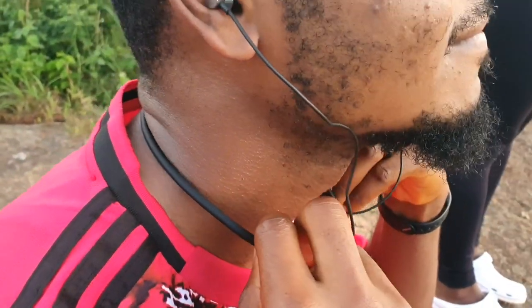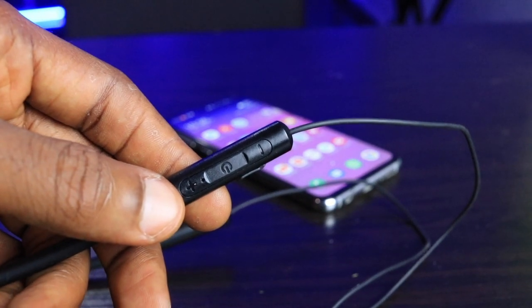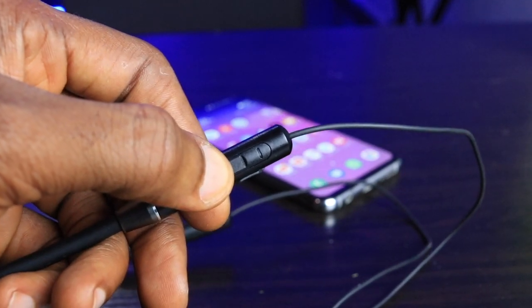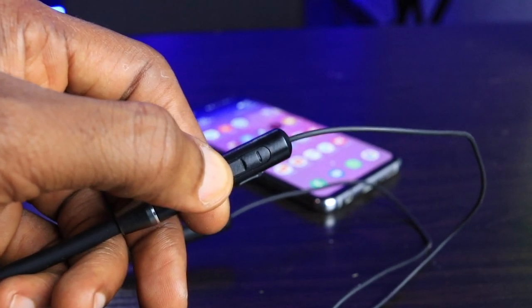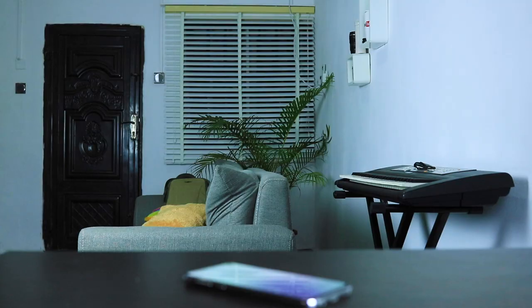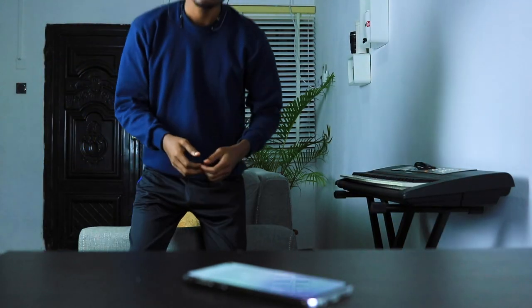This band is priced at around 5,000 nairas or 12 US dollars on Jumia Nigeria, and I'll leave Amazon and AliExpress links in the description. For this price and what this Bluetooth neckband has to offer, I think it is the best Bluetooth neckband 12 dollars can buy right now. Subscribe if you haven't, like and share this video if it was helpful — thanks for watching, and I'll see you in the next one.